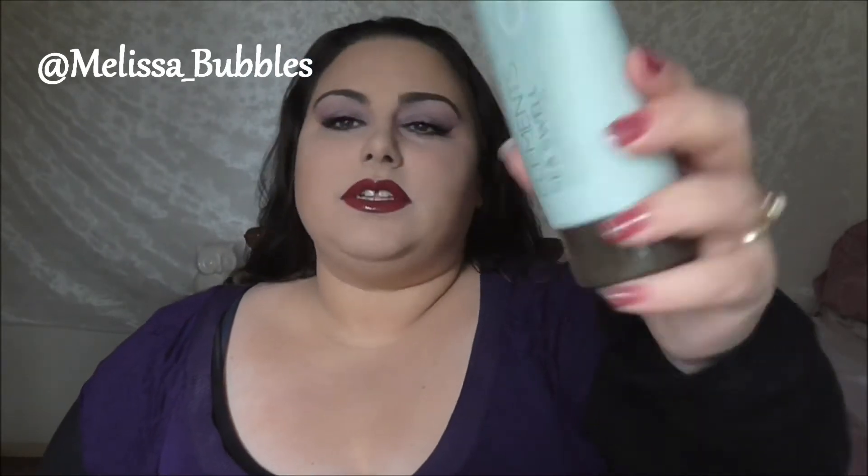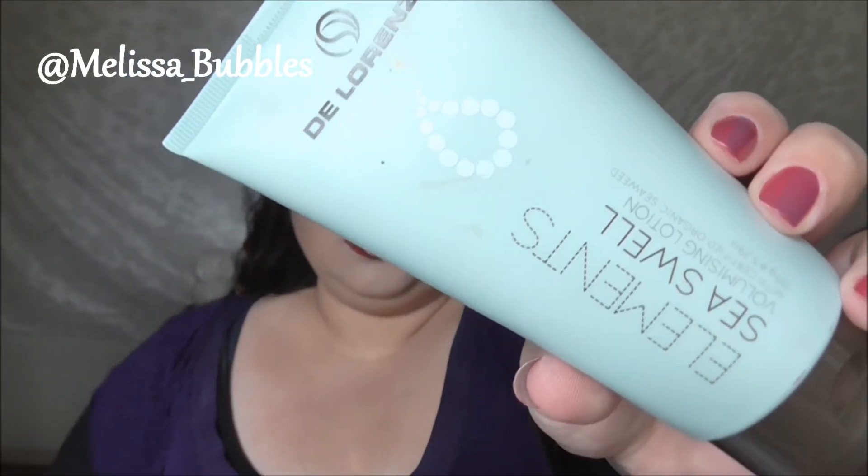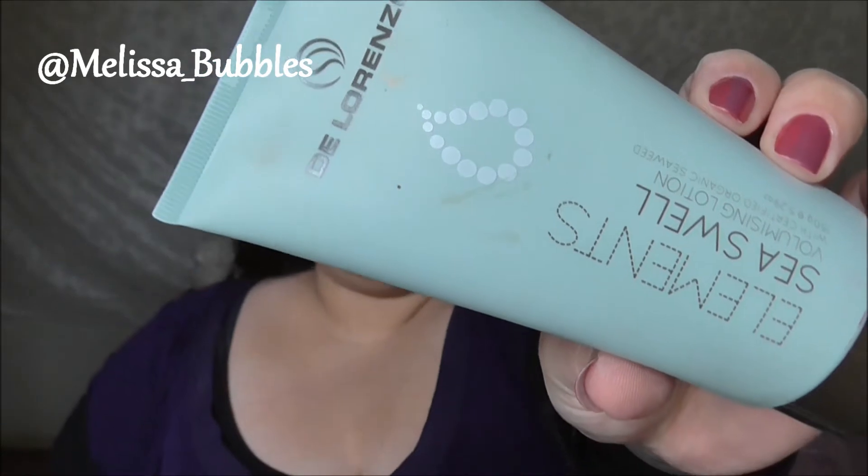So the first thing I'm going to use is the De Lorenzo Elements Sea Swell. This just keeps your hair really nice, it smells delicious, and it keeps your hair in its style for quite a while. What I'm going to do is just put that all the way through my hair — it smells like coconut!